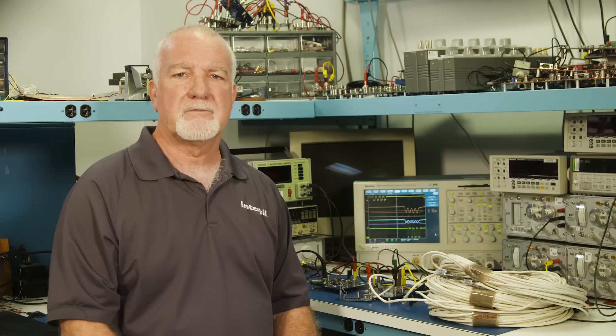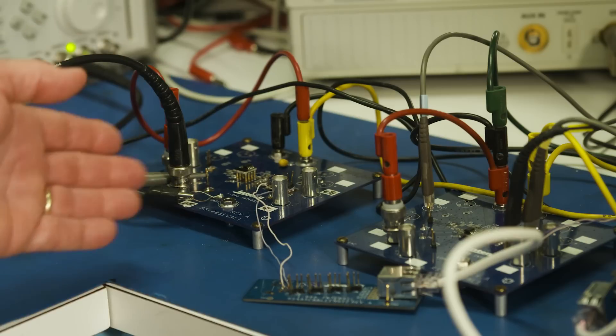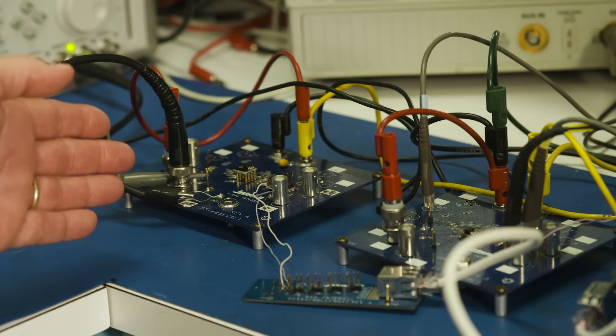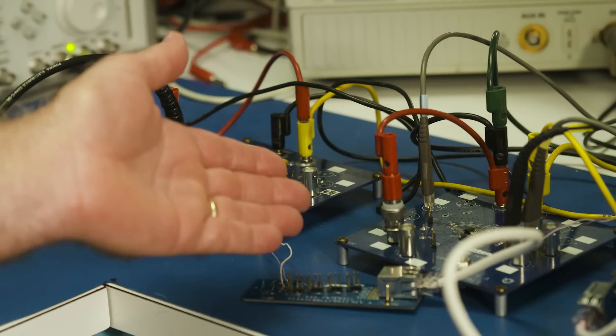Critical parameters are the differential voltage delivered at the far end of the cable and the width of the first pulse out of the receiver. On the left we have a transmitter board that drives the 300 feet of cable being received by the board on the right.